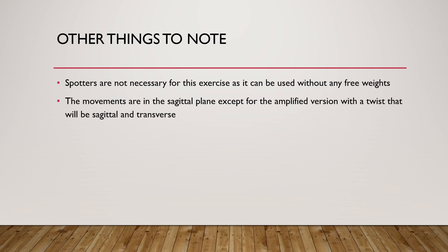A few other things to note: you do not need a spotter when doing reverse lunges. Even with free weights, you're very close to the ground and can just drop the weights if something happens. Spotters are not necessary for this exercise. Your movements are in the sagittal plane — except for the amplified version with the twist, which will be both sagittal and transverse because of that added rotational movement.